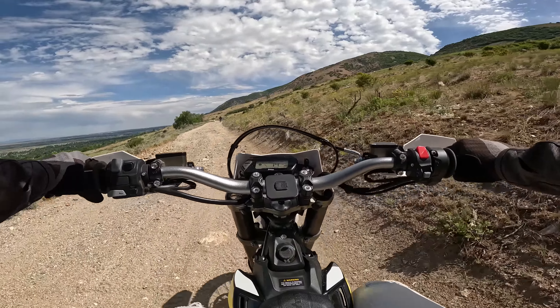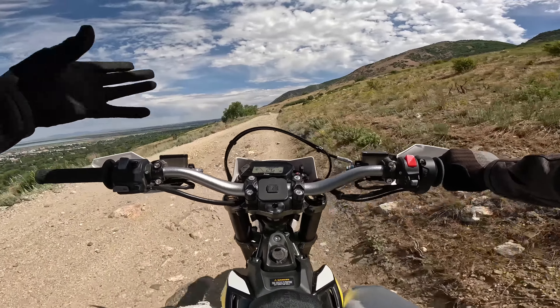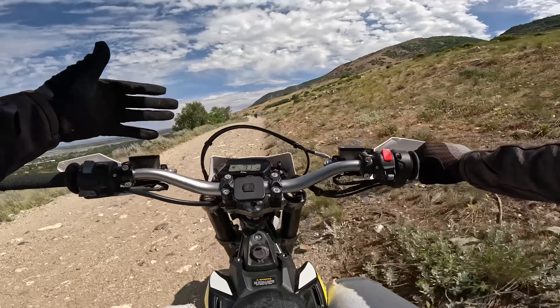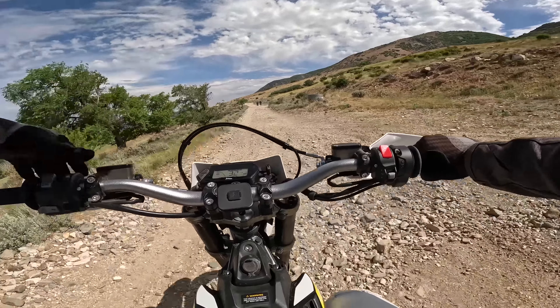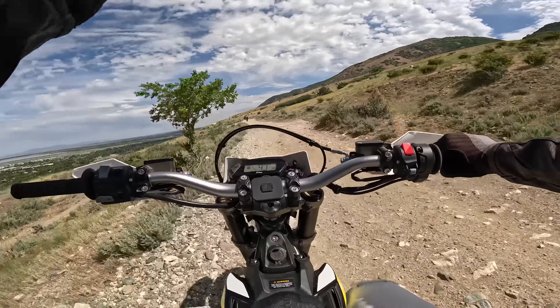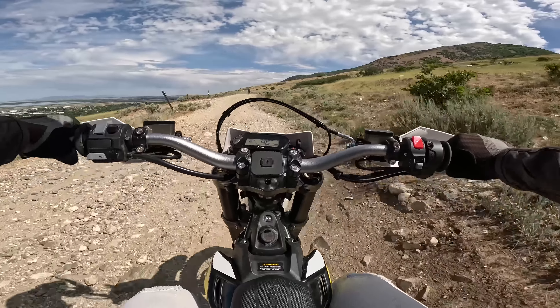I am genuinely really impressed with this bike. I haven't really found a flaw yet, so that's super awesome for Surron. I still prefer the Talaria Sting R in the smaller bike category, but right now I don't think there's any other bike touching this bike in this category — this size, this weight, this power class. It is just super well balanced and it freaking rips.